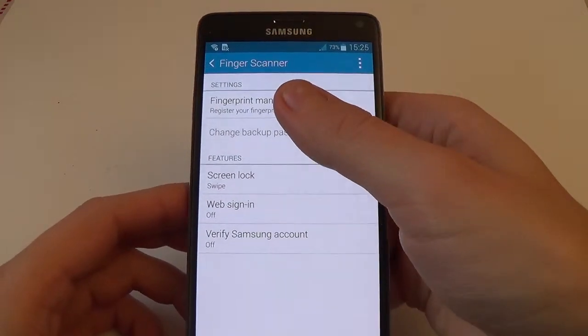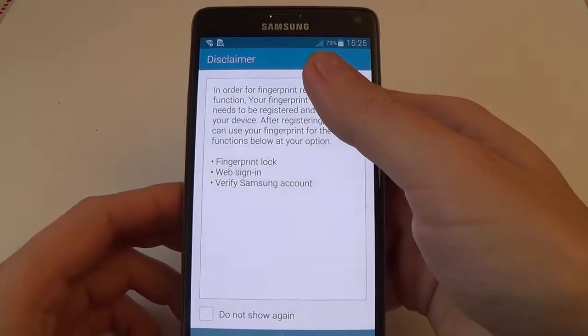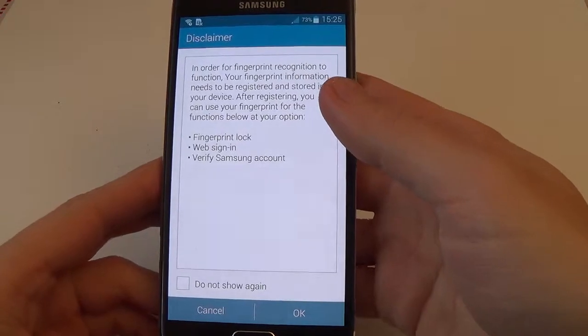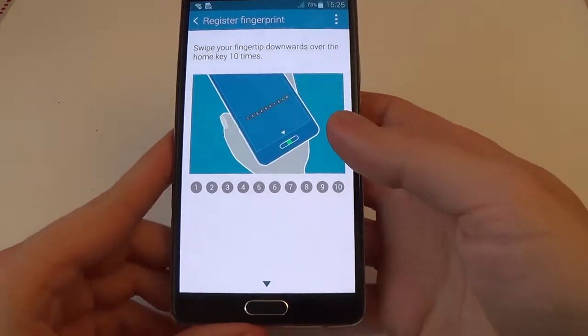And we have here settings for the fingerprint manager. Let's start.